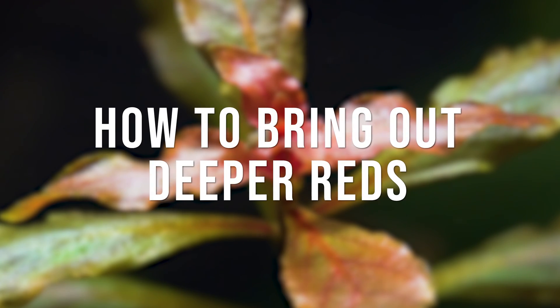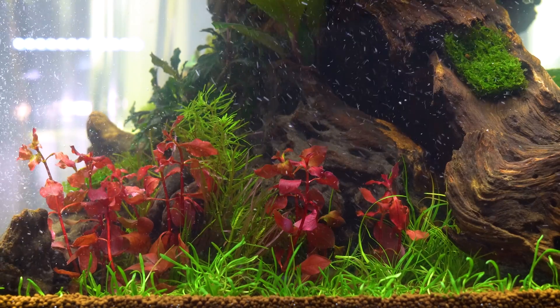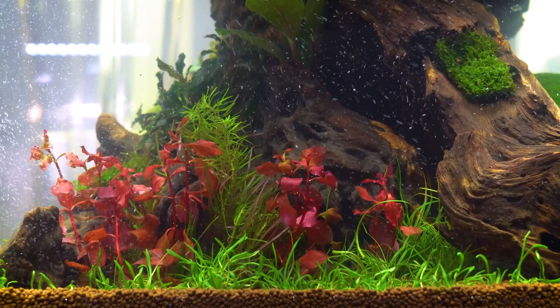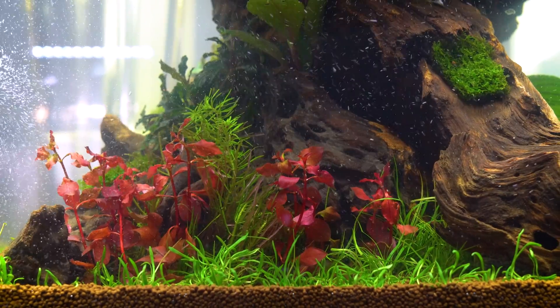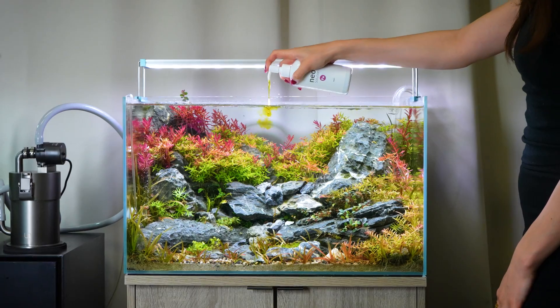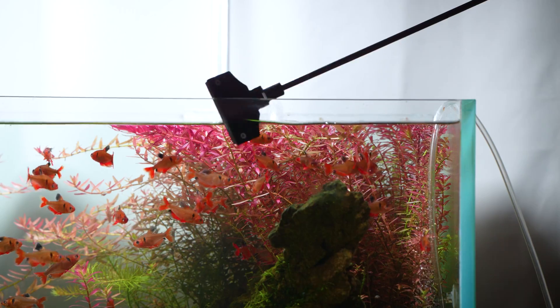So how do we actually use this knowledge to our advantage and manipulate the conditions of our tanks to bring out deeper, more vibrant reds? Like most things in this hobby, your success and results are going to rely on operating a very balanced tank. We always go back to the substrate, the lighting, the CO2, the nutrients, as well as your maintenance. Let's start with the substrate.